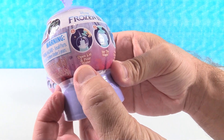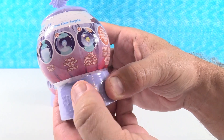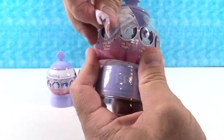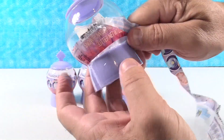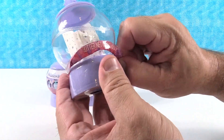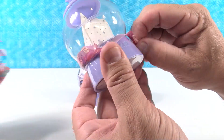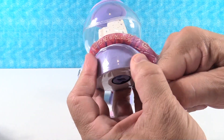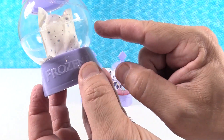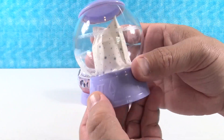The instructions say: open lid and pour water, see the magic — which character will appear — add glitter to create your own magic. So let's take the plastic off. I like on this snow globe container it says Frozen on the bottom. When Paul turns it around you'll see — that's a little hard to get off. The base says Frozen. I like that it has this little whoosh of snow or ice magic going.